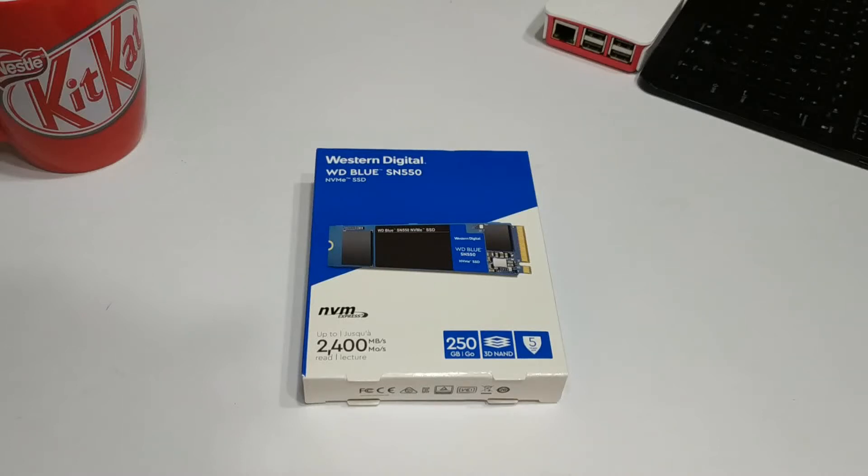Hello everyone and welcome back to another episode of Gizmo Joe. Today we are going to be taking a look at the WD Blue SN550 NVMe solid state drive.